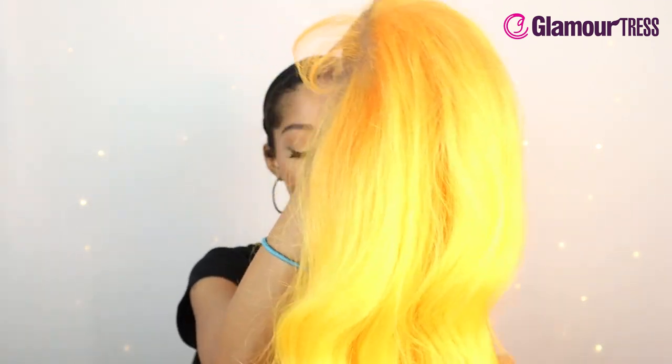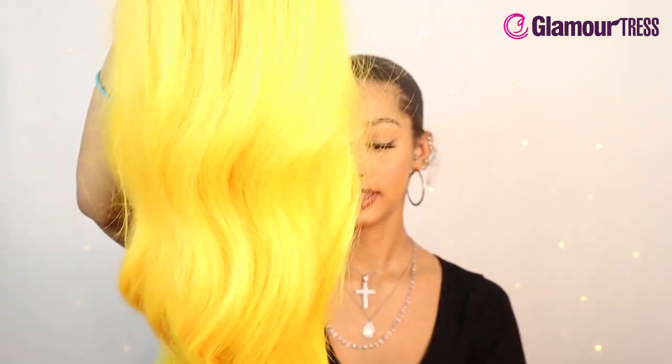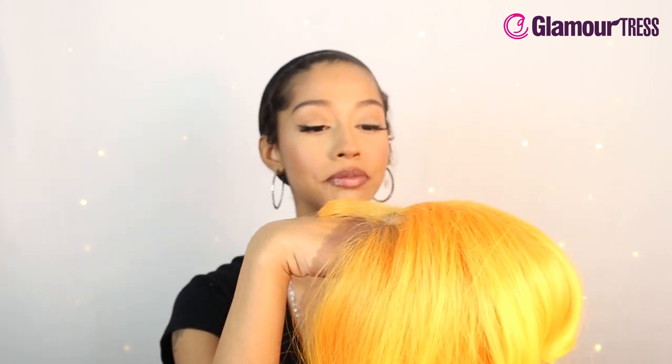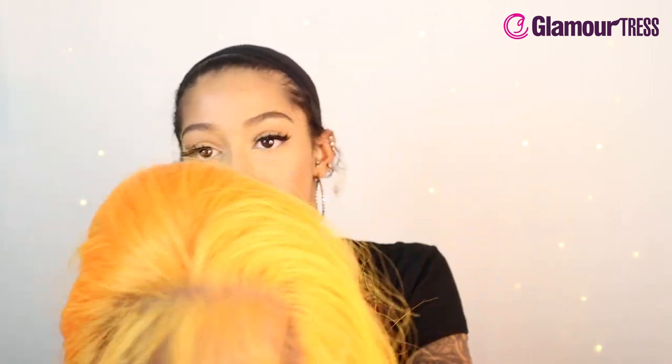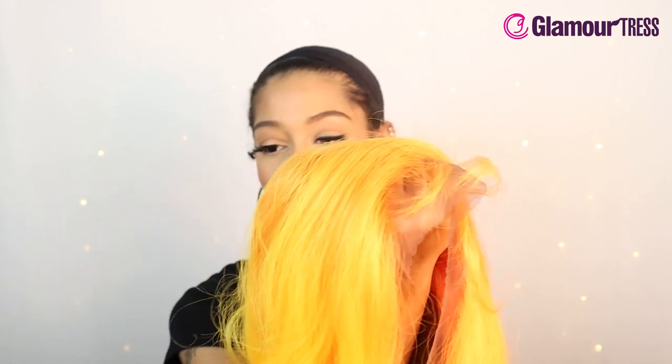This is made with premium high heat fiber hair, so it is safe heat styling approved. It has a pre-plucked natural hairline and it doesn't come in a part, so you can create your own part. I personally like that the most because I like to have freedom to part it whichever way I want — when it comes already styled in a part you are limited.